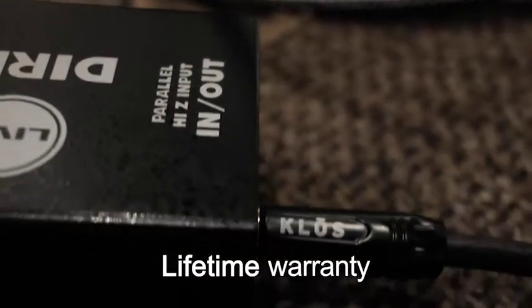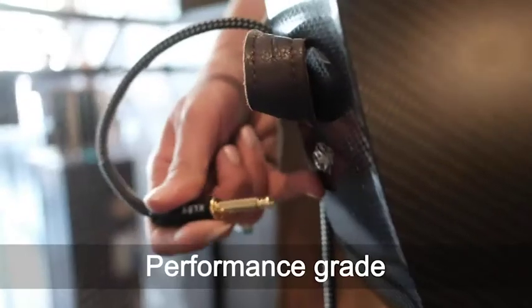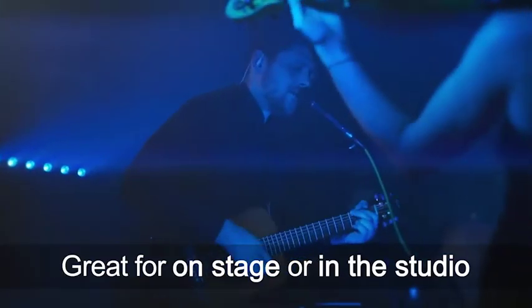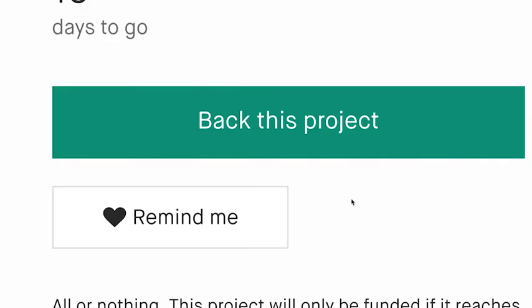Lifetime warranty, performance-grade oxygen-free copper — great for on stage or in the studio. The Close Premium Silent Guitar Cable: never hear cable noise again.